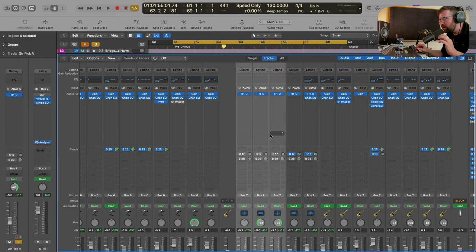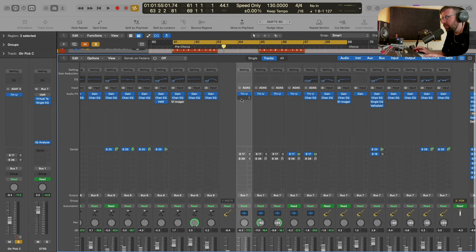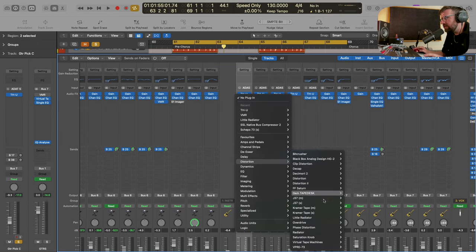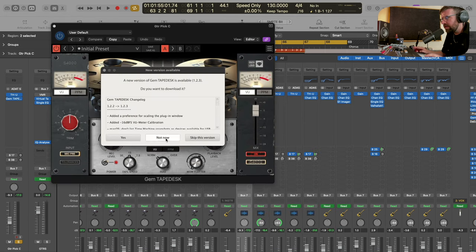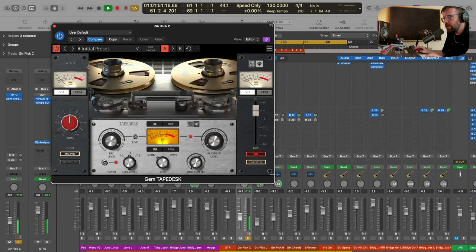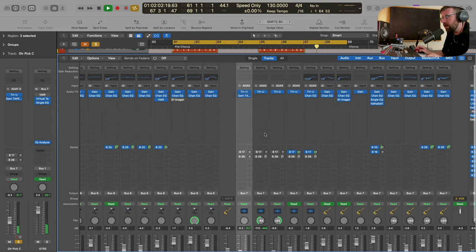That's just so easy, so quick. Last thing I want to do is thicken it up a little bit. A great plugin for doing that is the Gem Tape Desk from Overloud. This is just going to give it a little bit more - maybe round off those transients a little bit, make it sound a little bit thicker. Let's try it at 7.5 ips. It's just adding some weight, which I really like. Let's copy that over to the other tracks as well - I'm going to go for a mono instance this time.